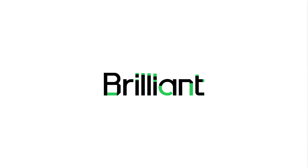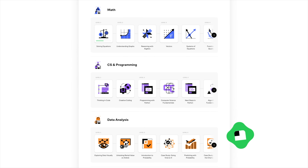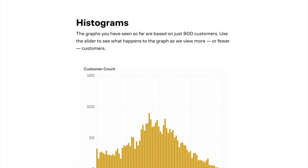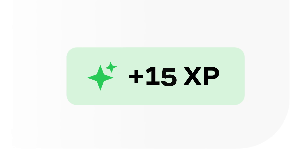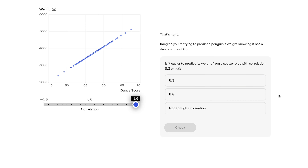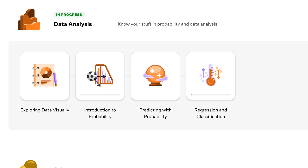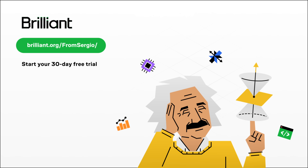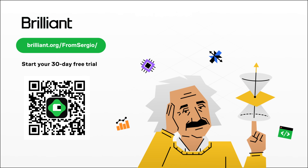And if you want to learn more about working with data, then I highly recommend checking out today's sponsor, Brilliant.org. Brilliant is a hands-on interactive learning platform and is the best way to learn AI, math, data science, and computer science interactively. Brilliant builds your understanding from the ground up, which has been proven to be 6 times more effective than simply watching lecture videos. A great example is the course Regression and Classification, which teaches you how to use data to make smarter predictions without getting lost in complicated math. To try everything Brilliant has to offer free for a full 30 days, visit brilliant.org or scan the QR code on the screen, and you'll also get 20% off an annual premium subscription.